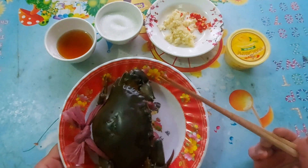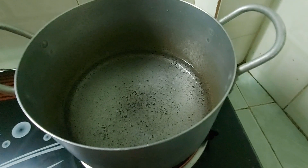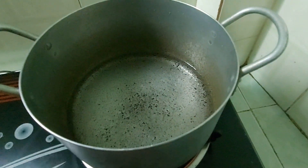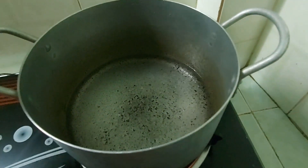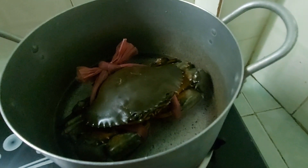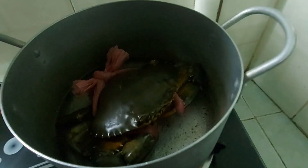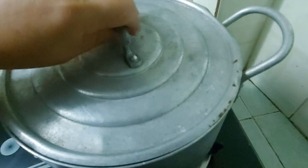Tiếp theo là mình đi luộc cua trước nha các bạn. Đây cái nào mình đã bắt nước lên rồi nha các bạn, mình đẩy cua vào. Mình để nước ít thôi, để nước nhiều quá rồi không muốn ngon không cua. Đây mình đậy lắp lại. Cua gạch đó, mình đù khoảng 15 phút rồi mình hãy nhắc xuống.